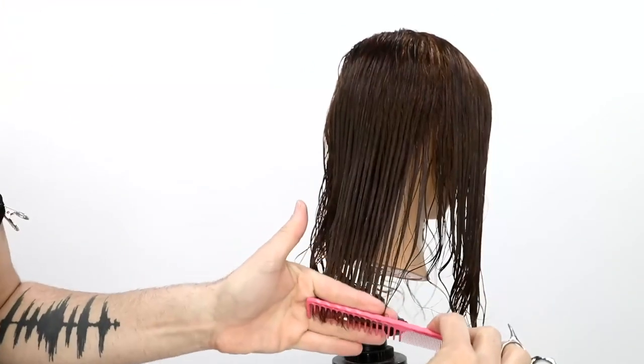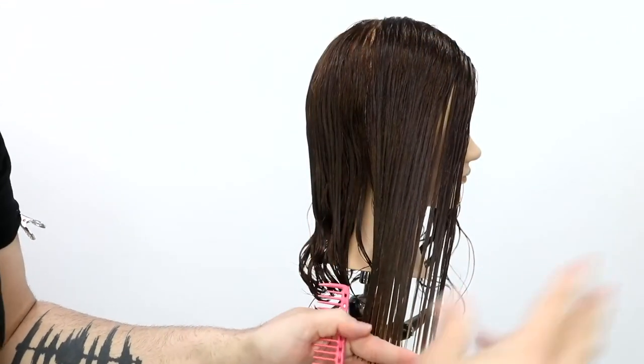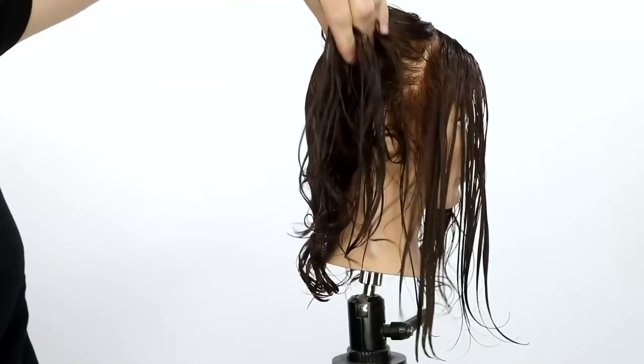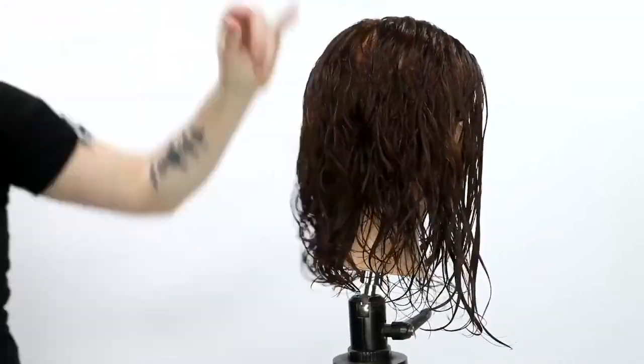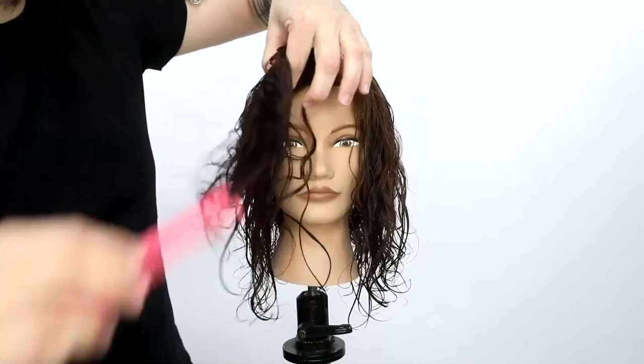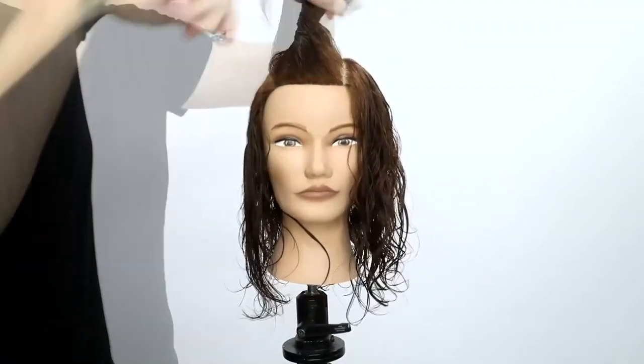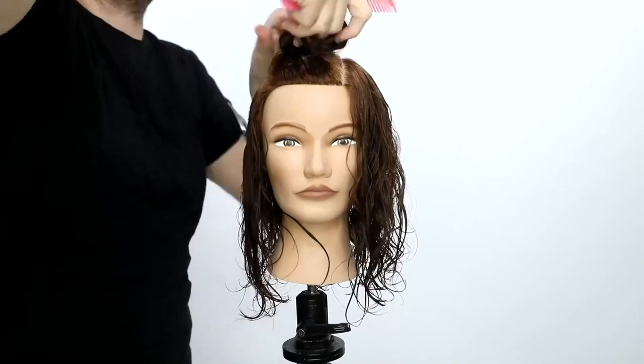I work my way through the hair, cut that one length, work my way through the front cutting the one length. Then I'm going to use a diffusing technique to really pull out those curls. So I cut the opposite side as well, and now I'm going to go through and section it for my diffusion.